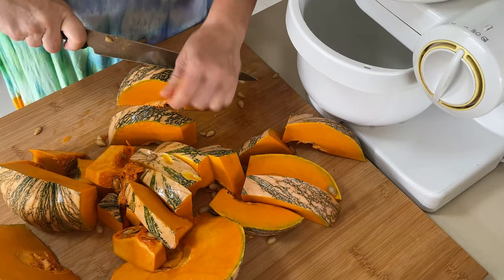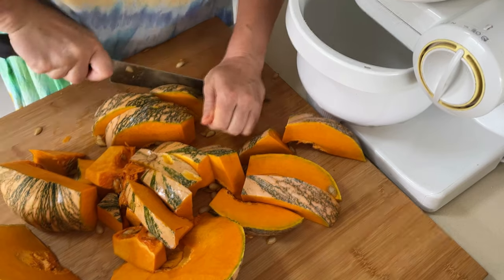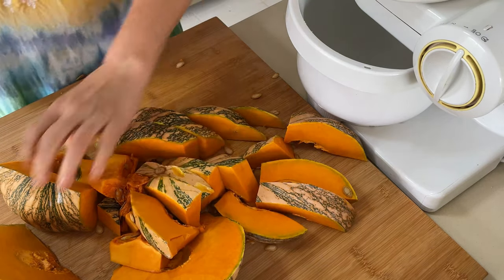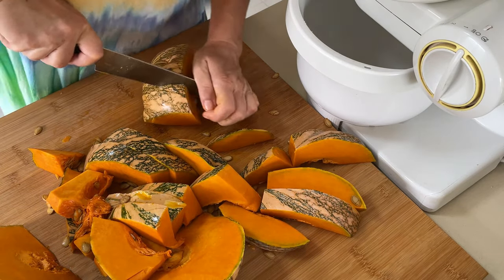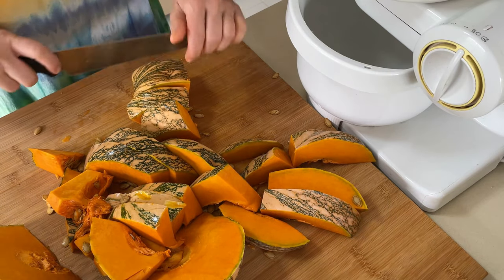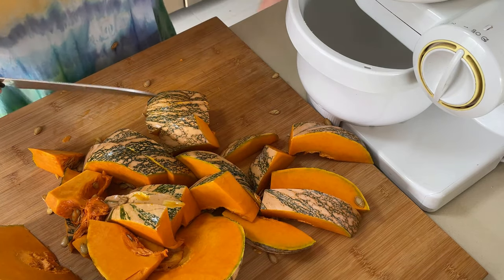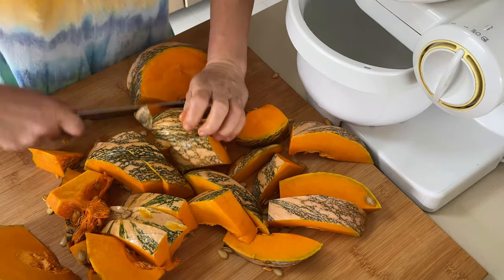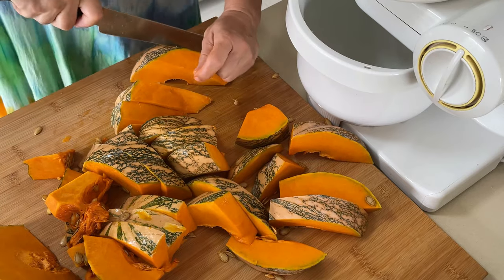The size of the pumpkin pieces depends on how you're going to proceed next. As you can see, I've got a grating machine here, so I'm cutting pieces to fit into the opening of the machine. But if you're grating manually, you may want larger pieces — it'll be easier for you. So this is entirely up to you how you cut it.